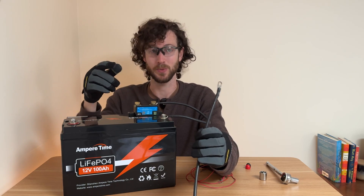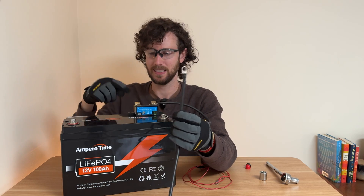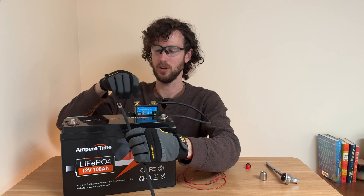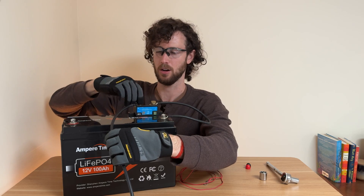The step listed next in the installation guide is one I normally do last, but I want this video to follow what the guide says. So following the guide, what we do next is reconnect the system negative — but you don't reconnect it to the battery terminal, you connect it to the battery monitor's terminal. Find the terminal on your battery monitor labeled 'system negative' or 'system minus,' and connect the system negative cable to that terminal. I'm just unscrewing the bolt, threading it through the cable, and tightening the bolt back onto the shunt.